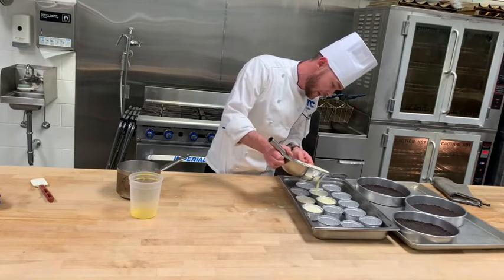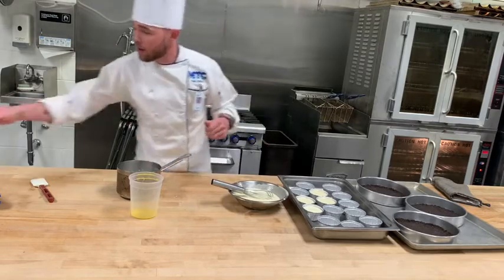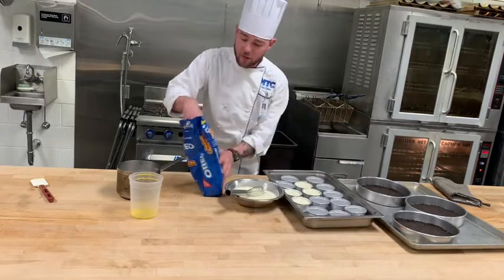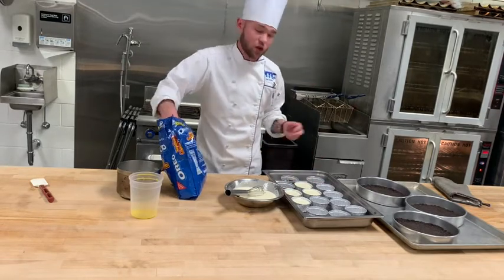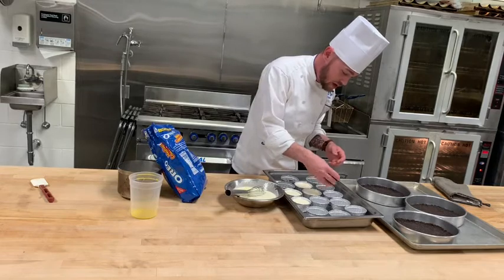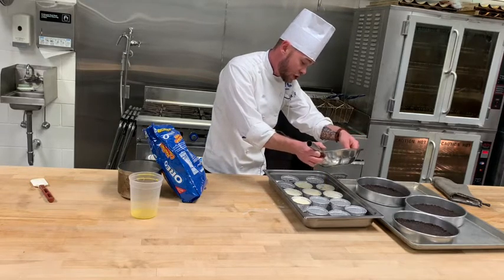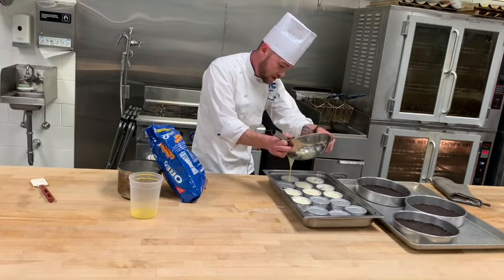Crème brûlée doesn't have to be plain vanilla — you can add chocolate, strawberry, all kinds of flavors. You can also add inclusions right into the containers before pouring the base. For example, I call this one a cookies and cream crème brûlée — I just took some leftover Oreos, threw them into the containers, then poured the crème brûlée base on top. It was one of my best sellers. You can put fresh fruit, apple pie fillings, chocolate chunks, coconut — don't be afraid to try something different.